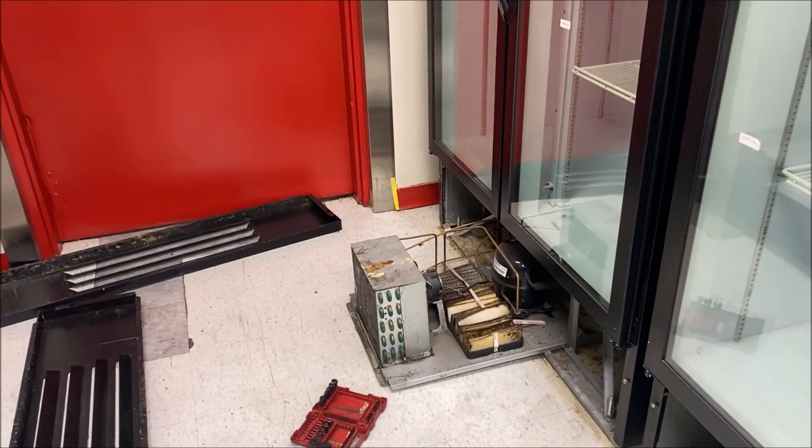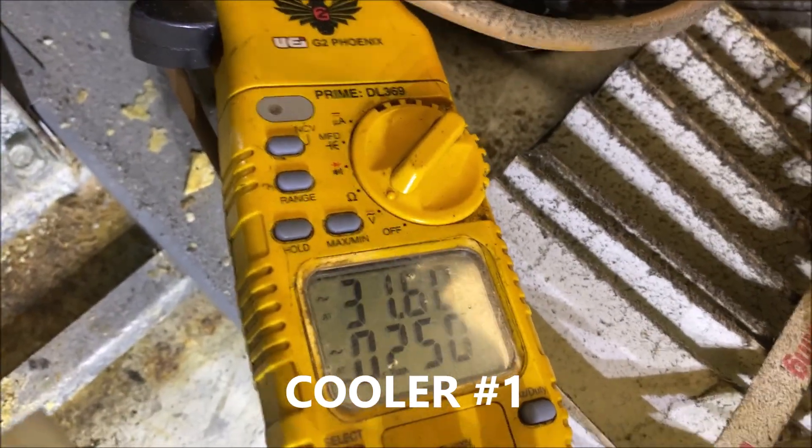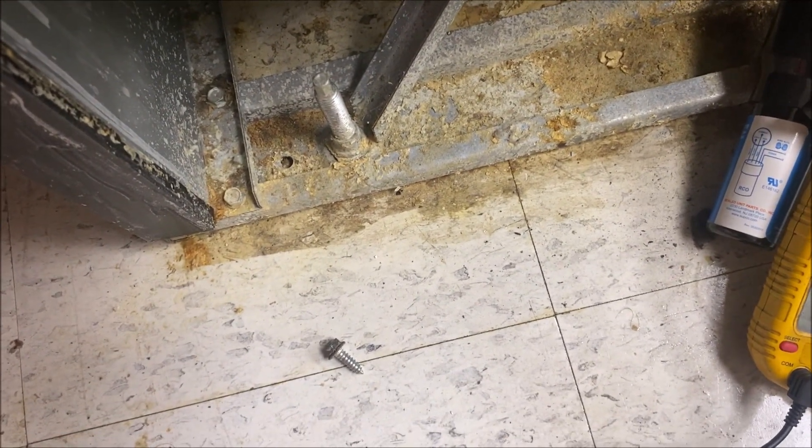This unit is actually struggling to cool - we do have a refrigeration problem, and I will make a separate video on that. Let's go check out cooler number one. Same thing - 32 amps and we're cutting off on overload. Same procedure: throw in a hard start and let's see if we can get this compressor pumping again. We've been two for two - let's see if this compressor is going to be a goner or not.